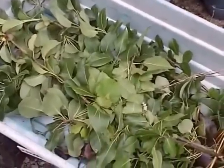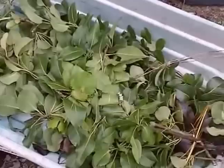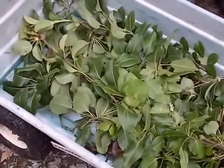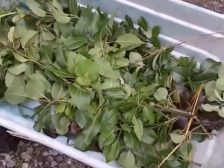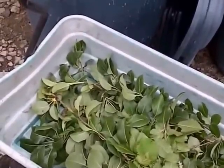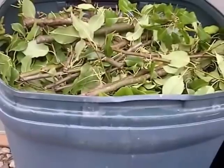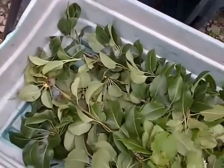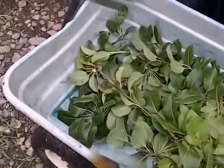Normally I'd give prunings like this to my goats, but with fire blight I don't know if it would hurt them, and I don't know if the bacteria would stay in their manure and spread back into my garden. So the best thing to do is take it to the dump and let them deal with it. I've heard you can't burn it because it can become airborne and spread to other trees.